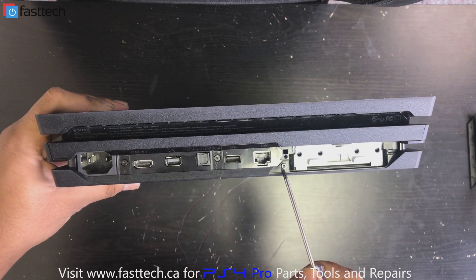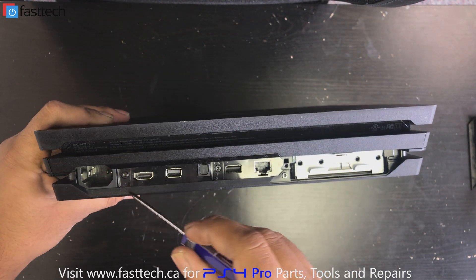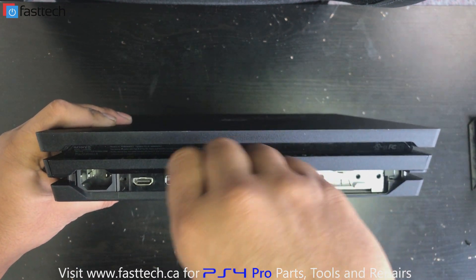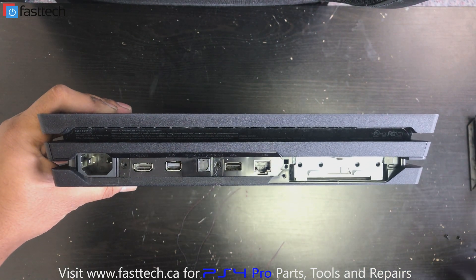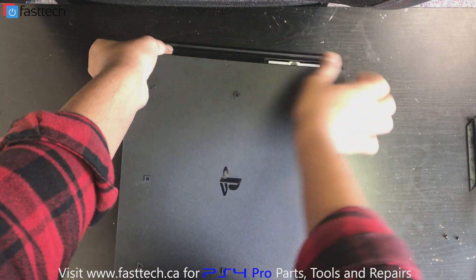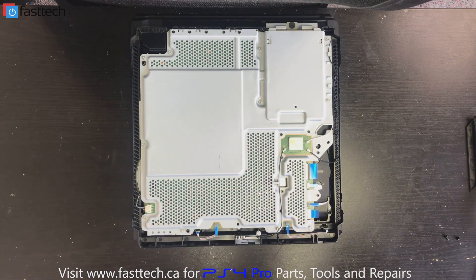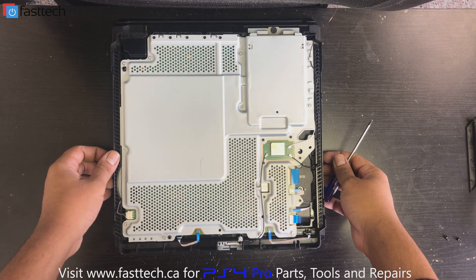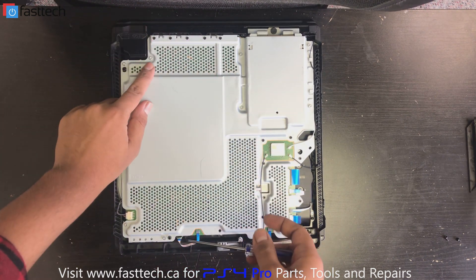We're going to remove these three Torx T8H screws using a T8H specialty screwdriver, which we sell on our website. Note that a standard T8 will not work. Once we remove those three screws, we lay the console down, pull on the back, and lift to remove the bottom cover. On this side there are two Torx T8 screws that hold the power supply in — we're going to remove those as well.